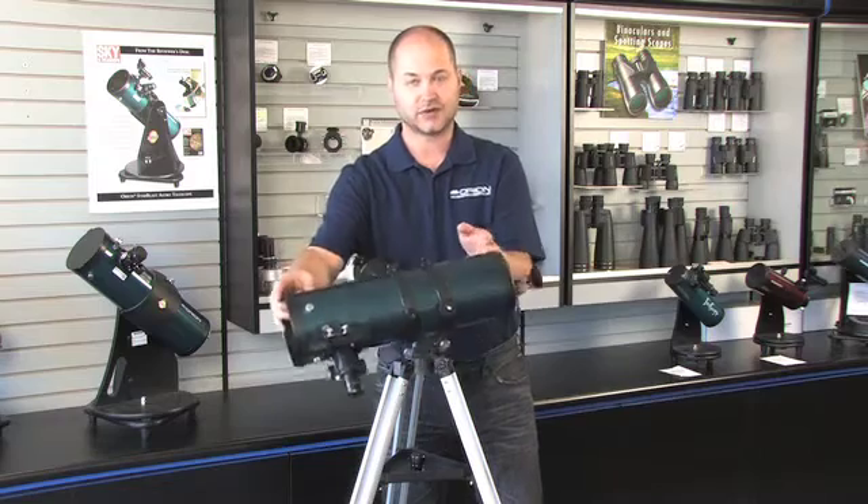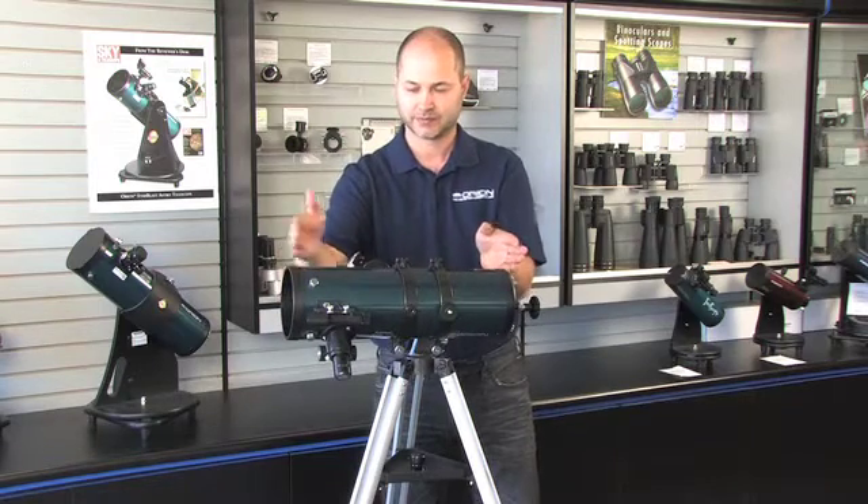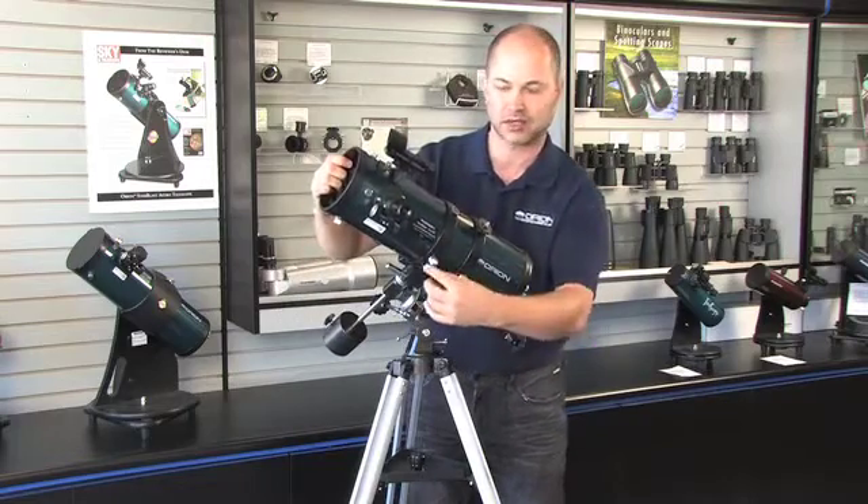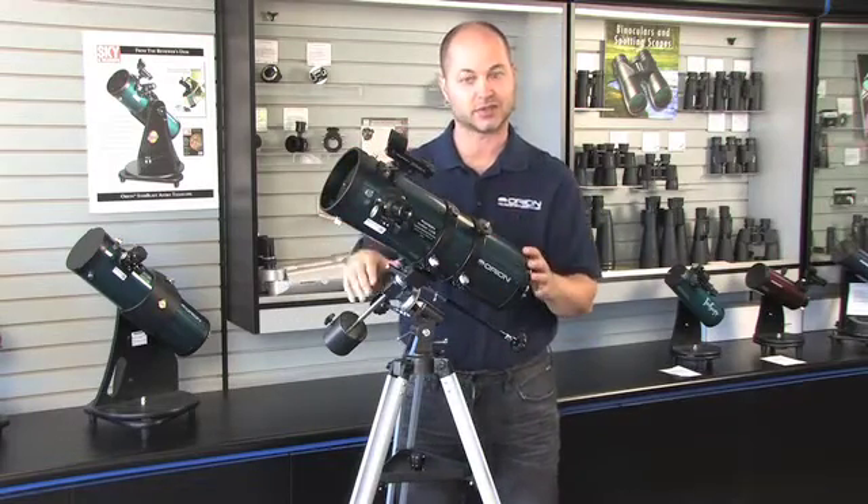For the other direction — north and south declination — you can move the telescope back and forth in the rings themselves. Just loosen the little lock knobs here and slide the scope forward and backwards until it's balanced.